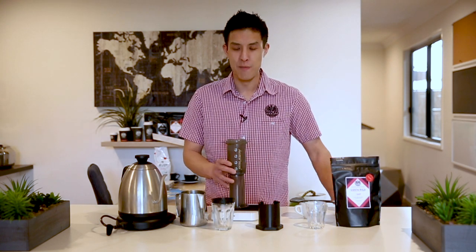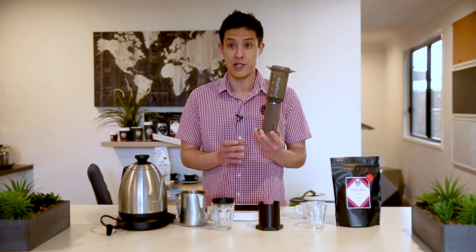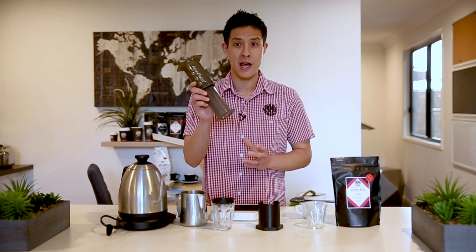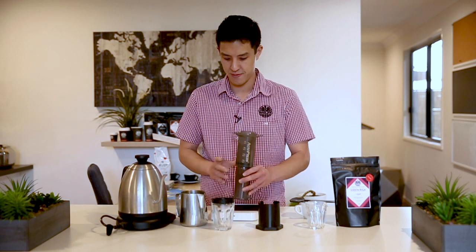So today, the method that I will be demonstrating is using the AeroPress in the inverted fashion, whereby the brewer is actually brewing the coffee upside down. So let's get started.